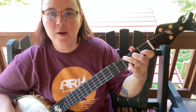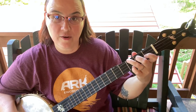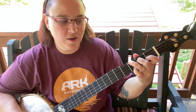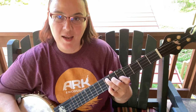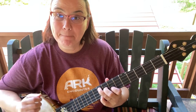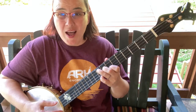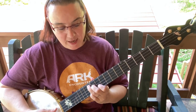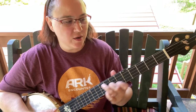Turn your tuner on if you need to: that fourth string, third fret, that is an F. Move it up to G, move it up to A, move it up to B — there's nothing between B and C, so we move it up one fret: C. Two frets: D. There's your chord, and that's why your chord is there — that's the root.